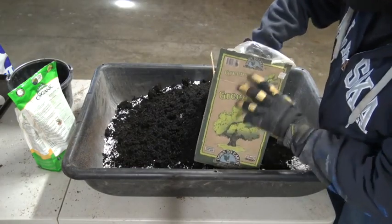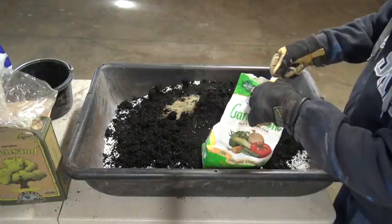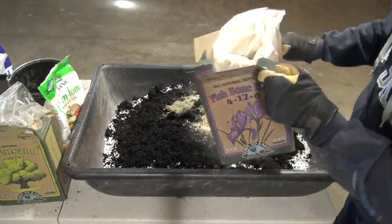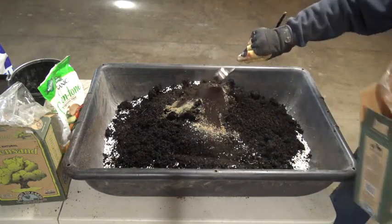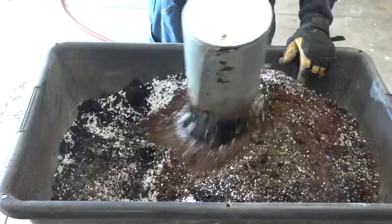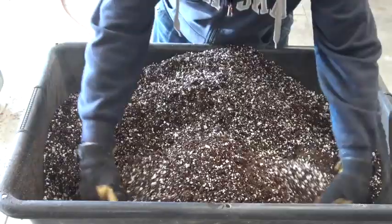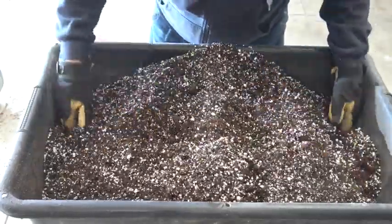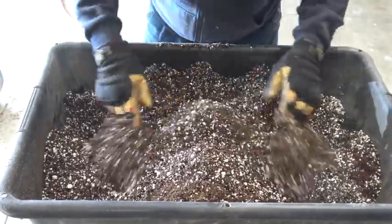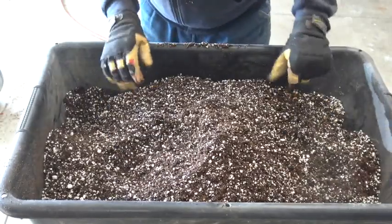Next we add our supplements: one-quarter cup each of green sand, then garden tone, followed by bone meal, and finally the blood meal. Using the scoop and your hands, mix everything thoroughly together. Now we have a nice mix of the dry materials. You may want to set a gallon or so of this dry material aside just in case the mixture gets too wet — you can then add more mix to get the right consistency.